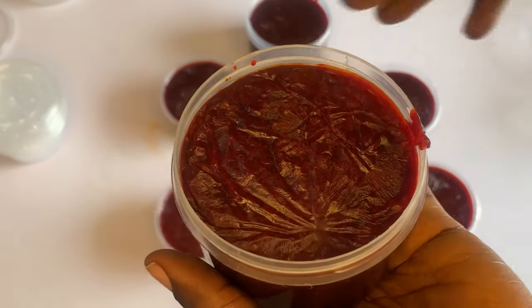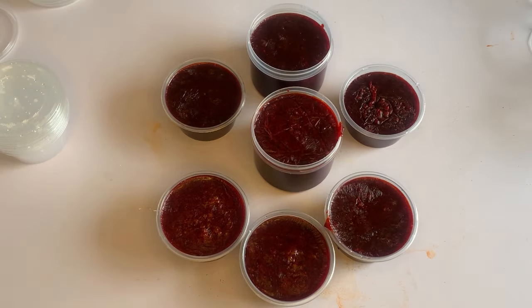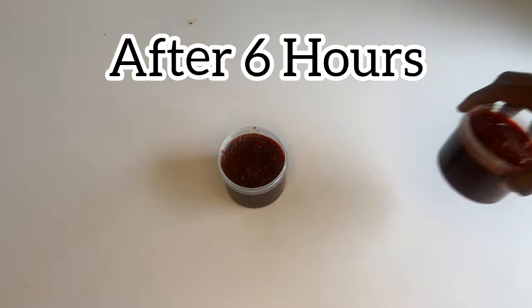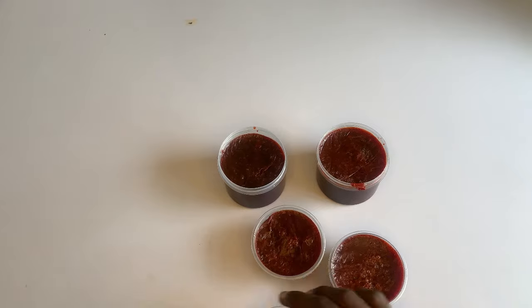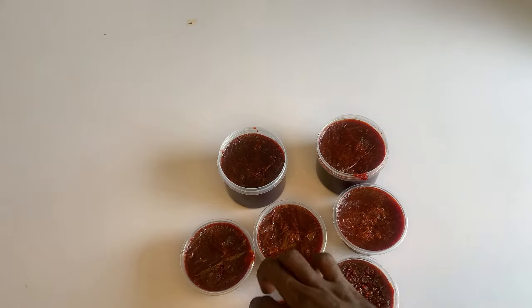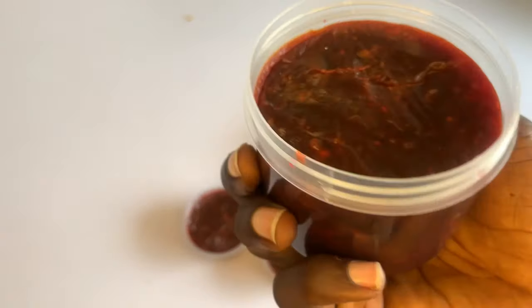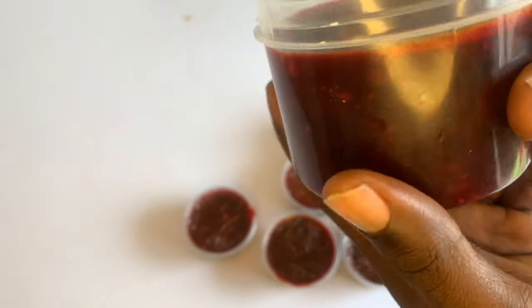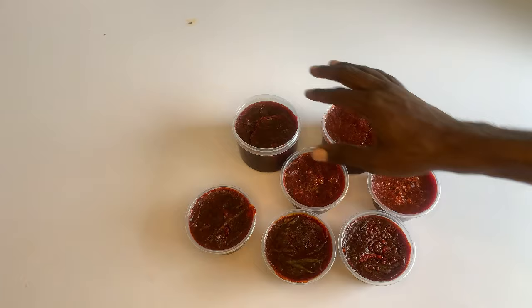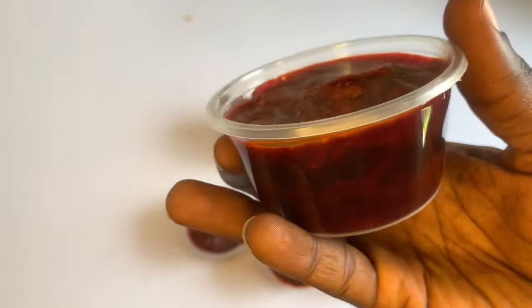This is how the soap looks like after I had kept it to harden up. It's a bit hard now. You can package this — add labels on it, add your label and sell this soap and start up an organic soap business. Put your label on the container, make it look presentable with your ingredients and all other necessary information. Package it, make it look very beautiful, and you'll sell it and start making money.